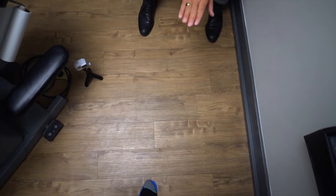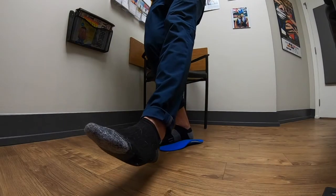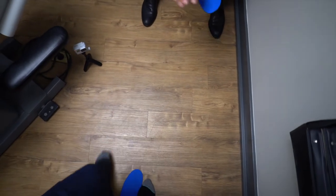Now I want you to do the same thing but without the orthotic. Balance on your right leg, do a bit of a quarter squat. Yeah, okay, that's good.